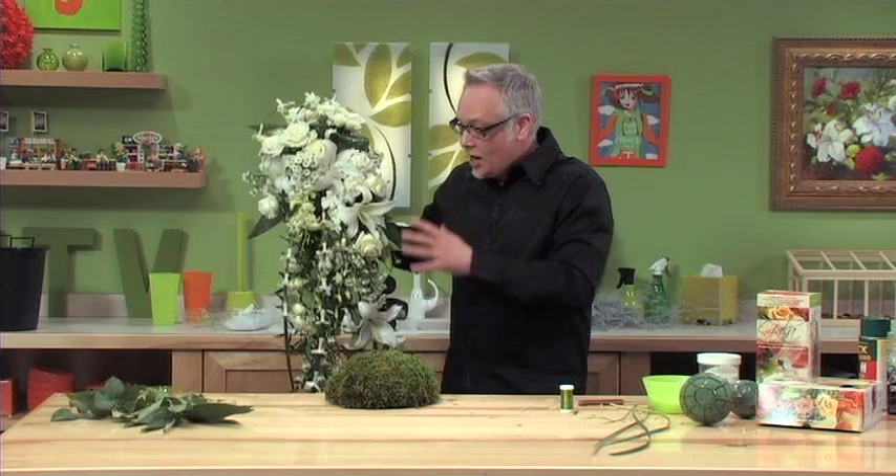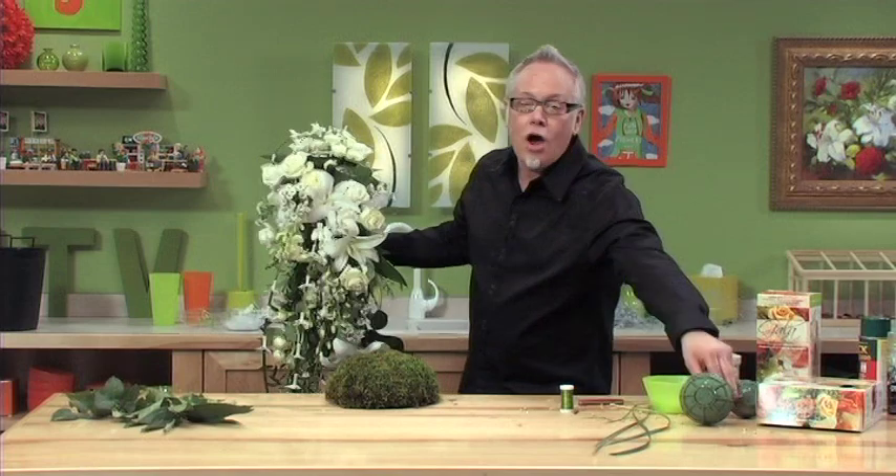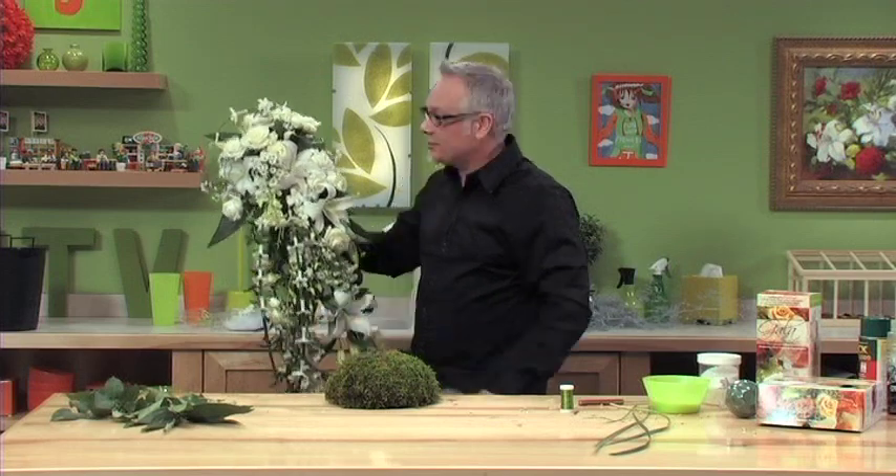So there we have it — a beautiful Cascade bouquet, easy as pie, all thanks to the Gala Bouquet Holder and the techniques you learned here today at JTV. Until next week, keep having fun with flowers.